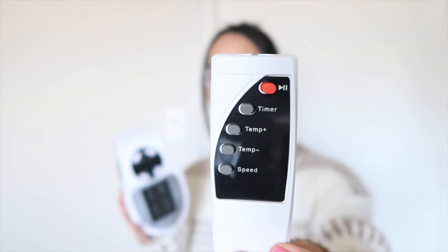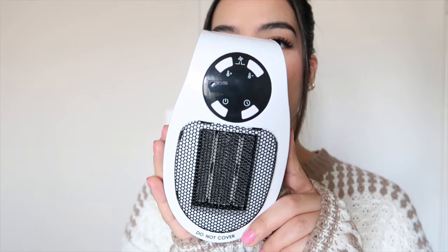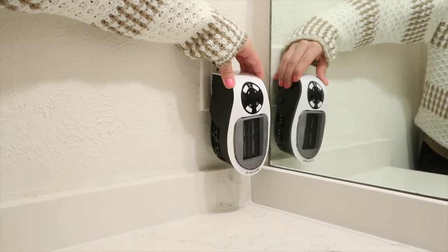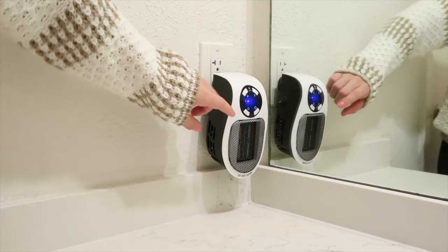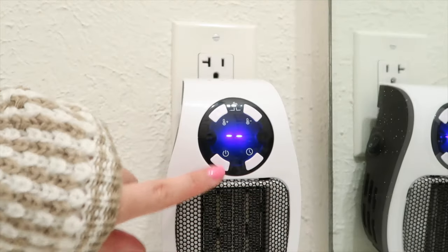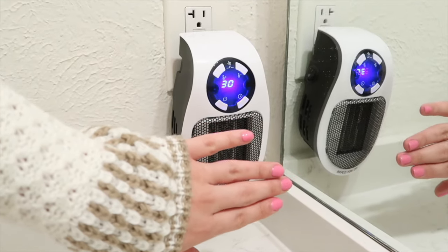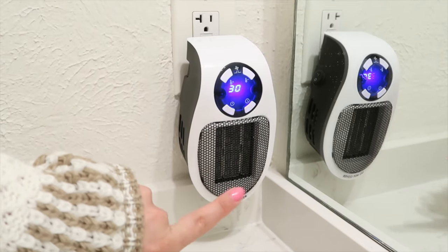Now we're going to try this space heater that plugs into the wall, which I really liked the idea of because it doesn't take up any floor or counter space. I personally got this to use in my bathroom — when it's really cold I want it to be nice and toasty in there, but I don't want to turn on the heat for the entire house. This small heater comes with a remote control that has a play/pause button, timer, temperature controls, and speed controls. This is a wall outlet in my bathroom and I'm surprised at how perfectly it fits. I press the power button and it's working — it's blowing really hot air.